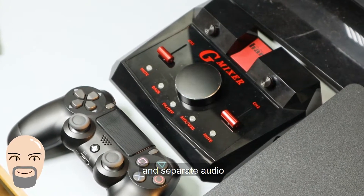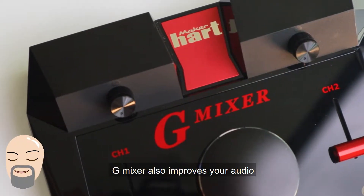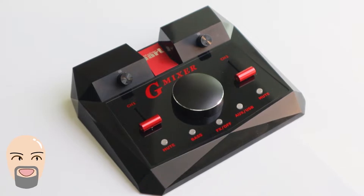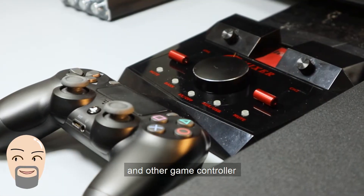Gmixer is a package of full features and spatial audio. Gmixer also improves your audio and gives you a much more enjoyable experience when playing games. Gmixer is available to connect with PS4 and other game controllers.